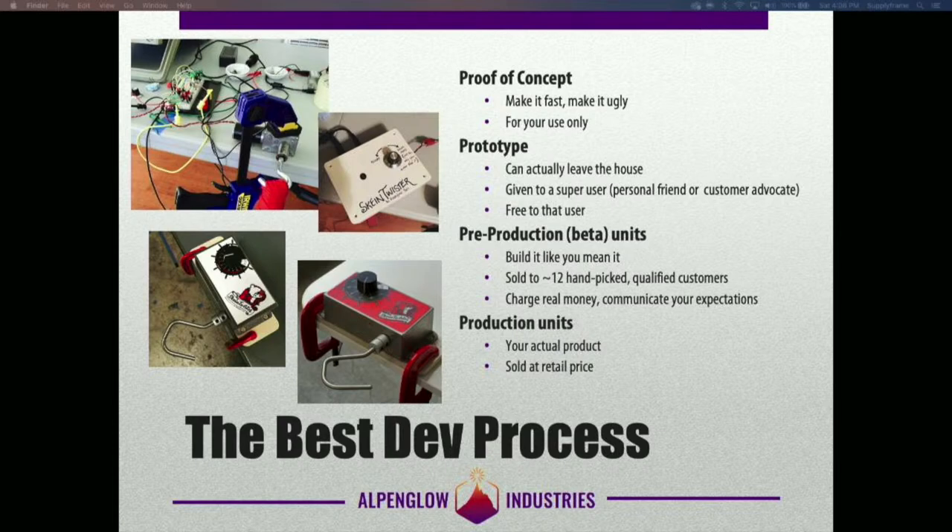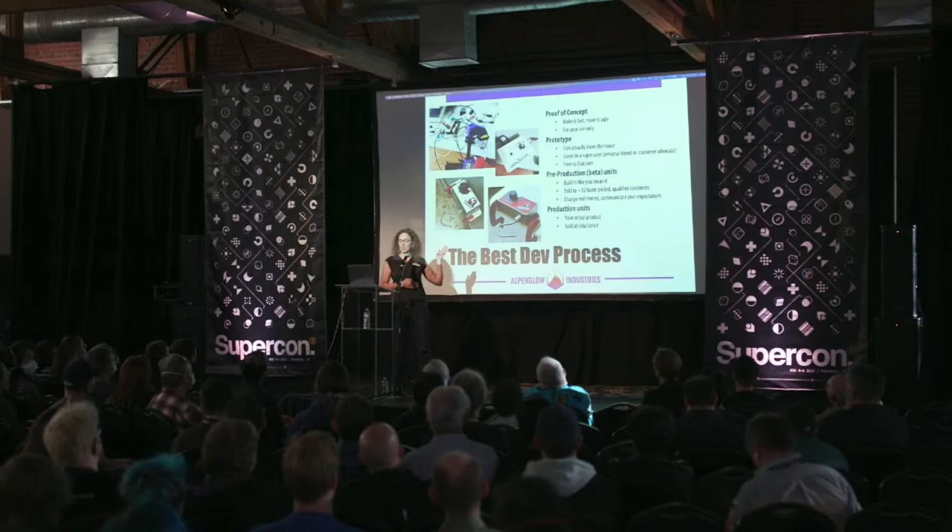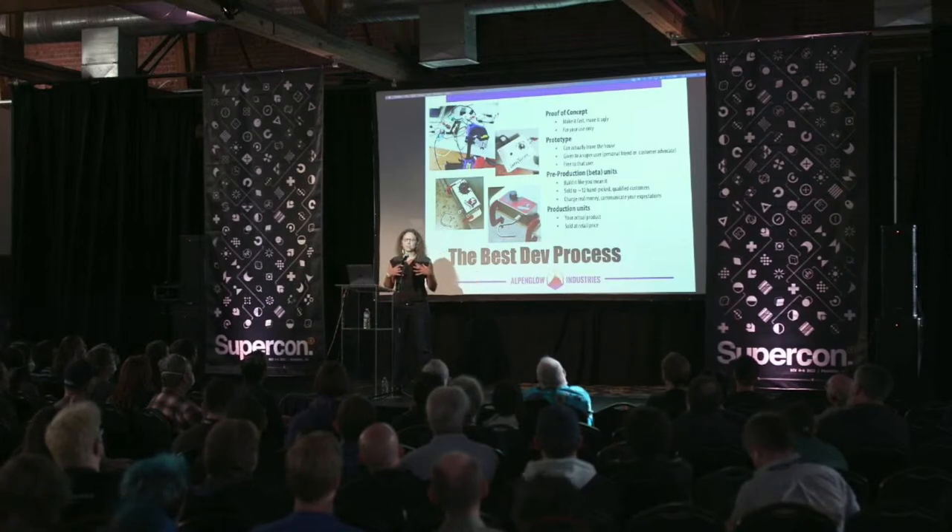The second step is prototype. This can actually leave your house — you can give it to somebody else to use. Usually that person has some vested interest; they're going to eventually be a customer, or they're a close friend — somebody you can rely on for very good feedback. You can just loan it to them. My prototype was still a motor clamped to a table, but now there was a box around the electronics. You can go through a bunch of iterations here. In the prototype phase, you're really only building one of something, building one and iterating, building one and iterating.